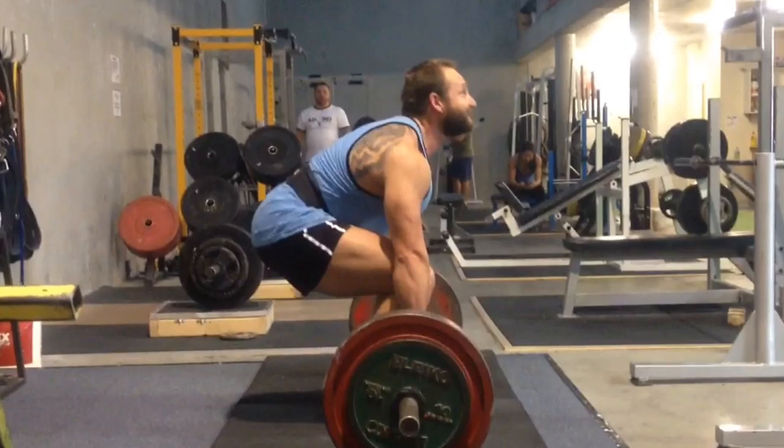Pete is characteristically a short torso and long femur lifter. These kinds of lifters need to set up in a particular way. As you'll see here — and this came up the other day on the Facebook fan page when I put up another deadlift video — as you see in this video as he lifts,